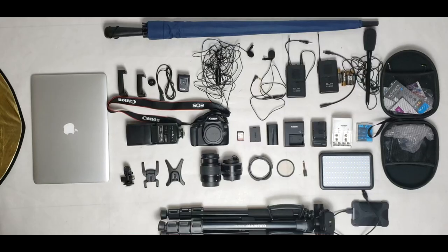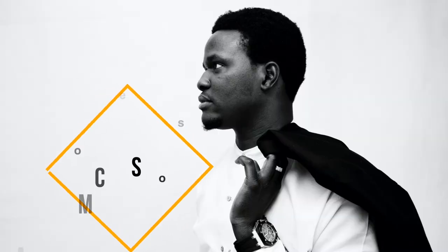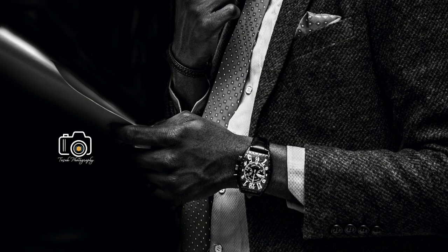Finally, this is where it all happens — your computer. For me I use a MacBook, but you can choose to use any kind of computer. I use a MacBook for editing my pictures, and in subsequent videos I will show you the software I use in editing my photos.